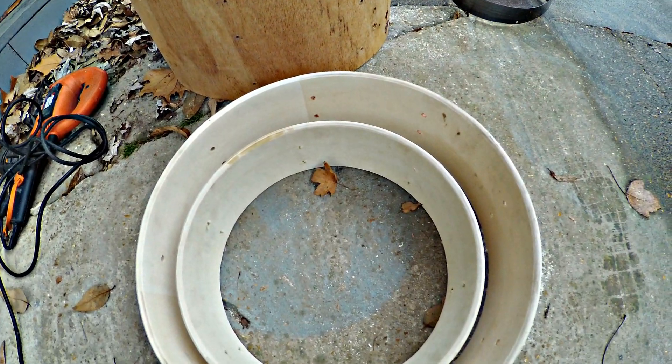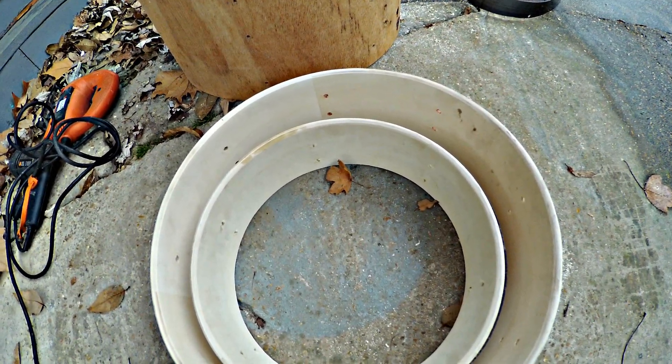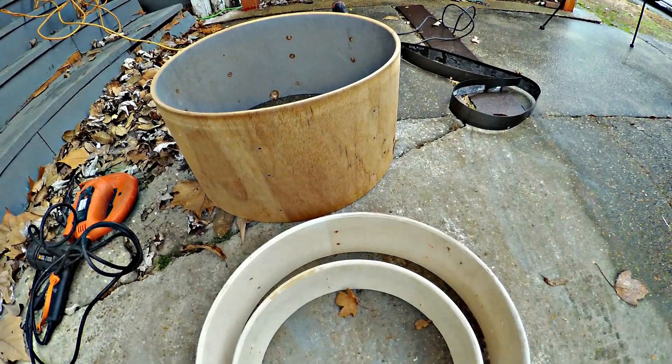I'm going to cut down this 20-inch kick, and the way it is, each shell should fit inside each other even with rims and everything because of the size difference. So in reality this thing should be really portable.